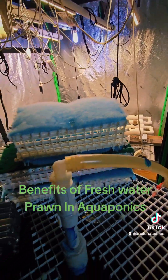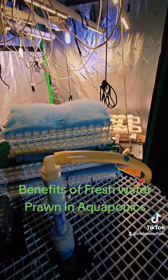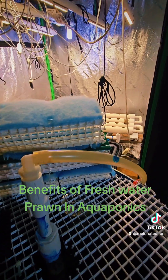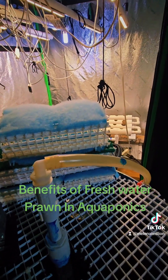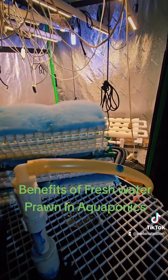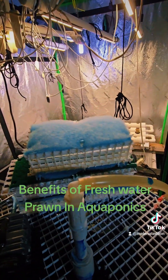Freshwater prawn meat is more similar to lobster meat than crayfish, and they're bigger. So those are the three reasons why I'm adding freshwater prawn to my system. It's awesome that I can get plants, vegetables, fruit, bluegill fish, and freshwater prawn all in a closed loop aquaponics system. And the freshwater prawn, just like the fish, also help fertilize the plants.